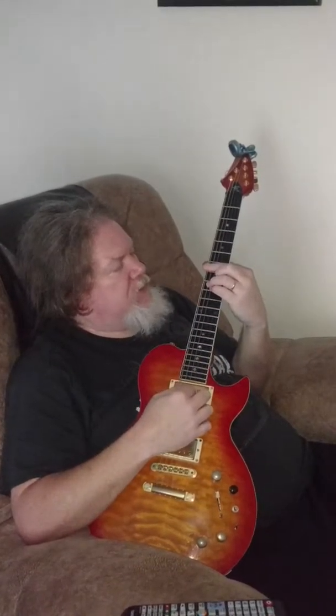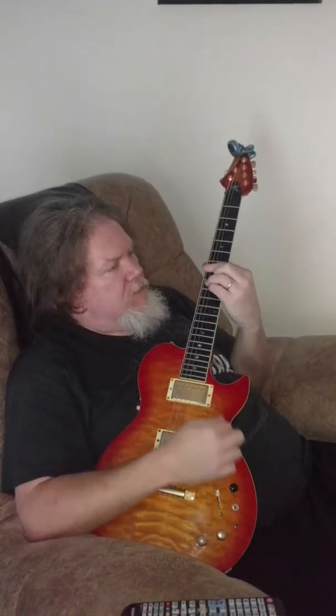Then we'll come up here and grab a B major. That's a 7, 9, 9, 8, 7, 7.